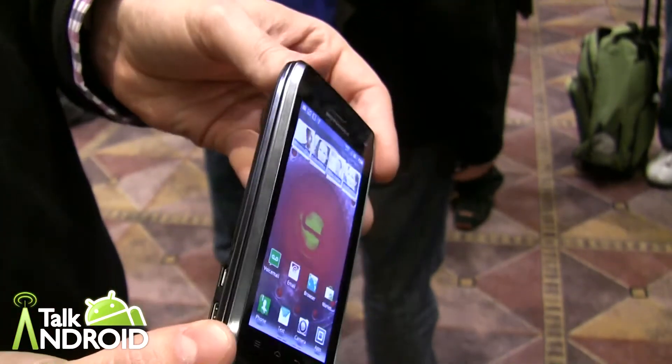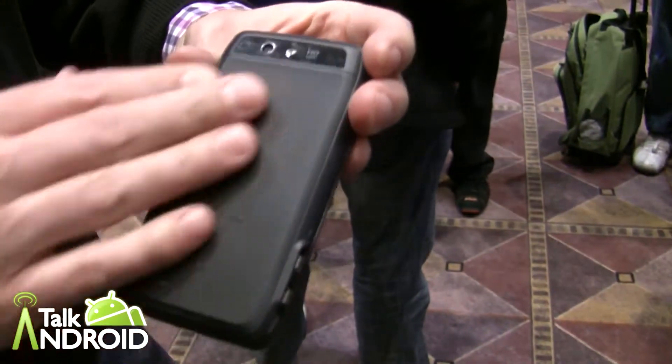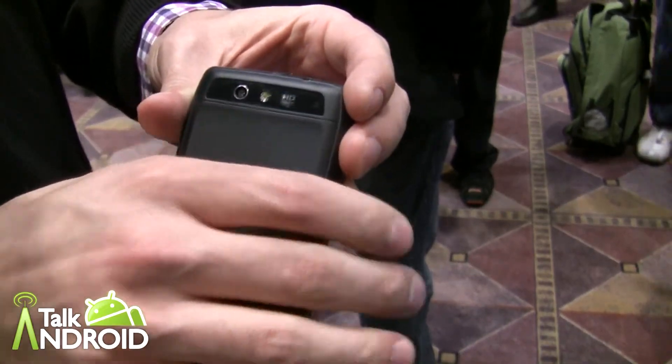We've also kept it very, very thin. We've included some soft grip texture in the back, so it's got a great fit in the hand.